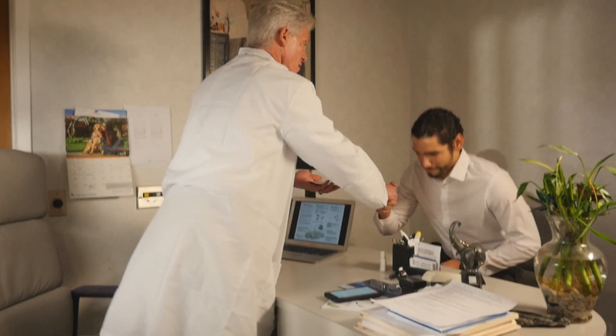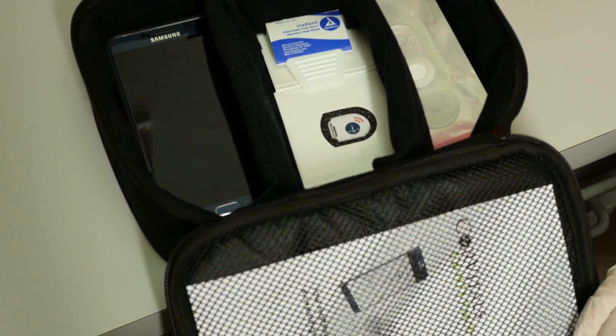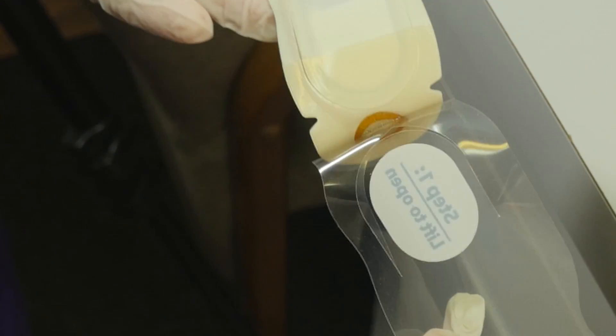The CV Strip provides the cutting-edge solution for the on-the-go patient while providing their physician with a vital tool allowing instant updates of their patient's cardiac performance.